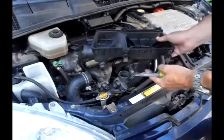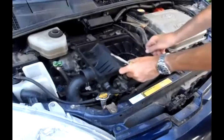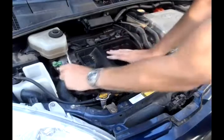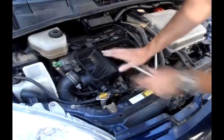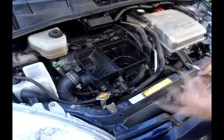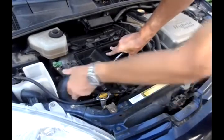The local auto parts places — AutoZone and Advanced Auto Parts — had the MAF sensor but they were about 80 bucks. I looked on the internet and on eBay you can get them for 30 bucks, brand new, supposed to work exactly the same. I didn't get one there because I didn't have a week to wait, but if you've got time, save yourself 50 bucks and get one on eBay.